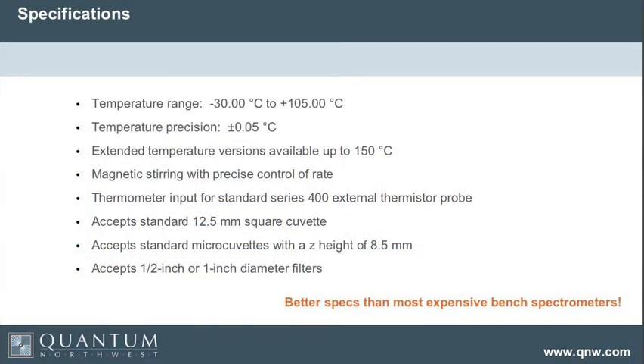The Q-Pod 2E has a wide temperature range of minus 30 to plus 105 degrees, with precision of plus or minus 0.05 degrees — very steady temperatures. We can make an extended temperature version that allows you to go up to 150 degrees. It has magnetic stirring with precise control of the rate.